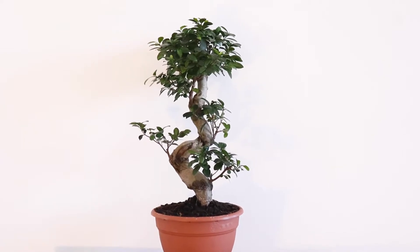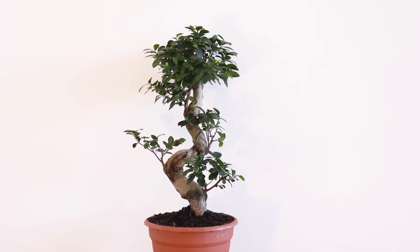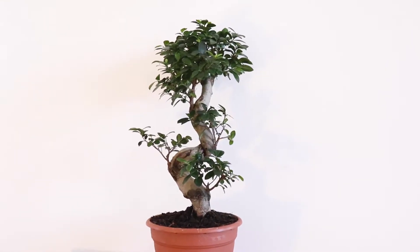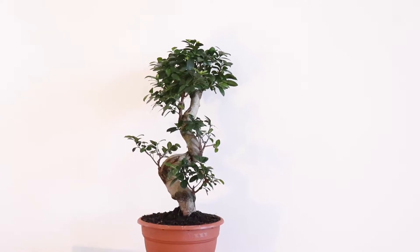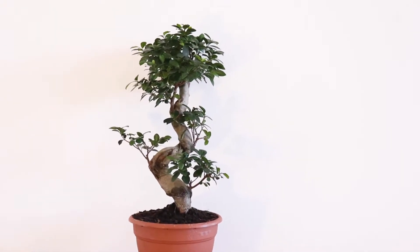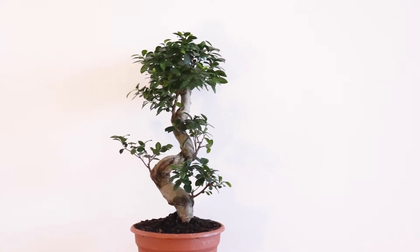Hey guys, my name is Isak and today I will be showing you what I'm gonna be doing to this new tree that I bought to turn it into a proper bonsai. This is what is sold as kind of like a beginner bonsai in a lot of garden centers, but they're not that great quality, and if you just let them grow as you find them, they're not gonna look great for too long.